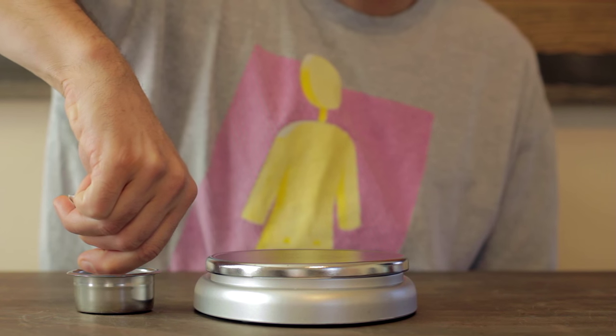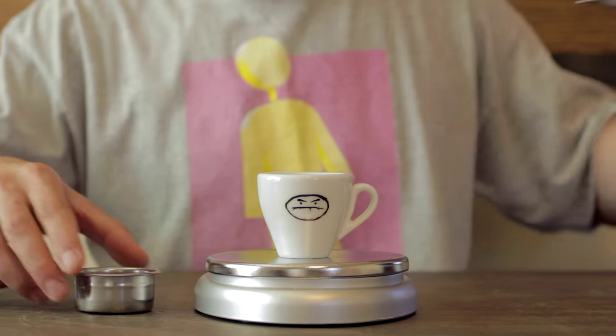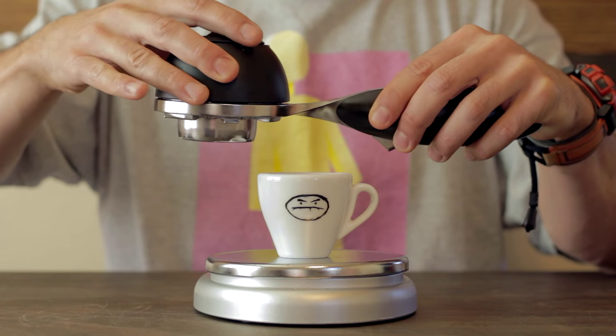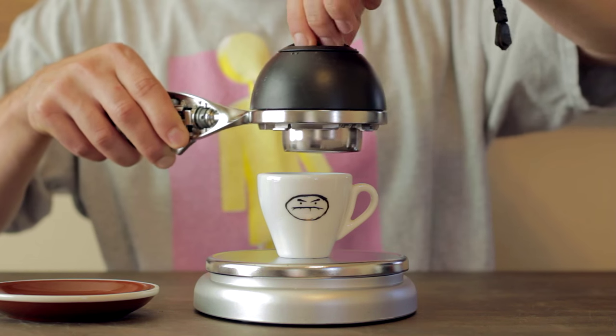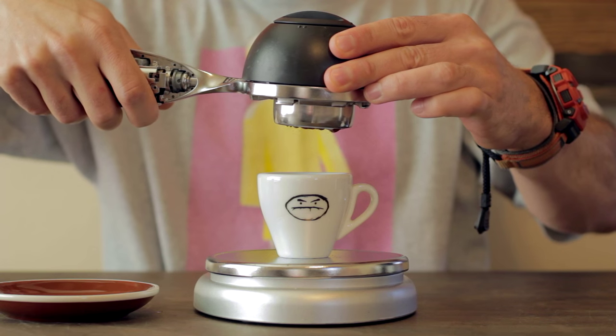Then we're gonna tamp it perfectly level, straight down. This isn't the tamper that came with it — it came with a weird plastic one which I totally lost, so I had to buy an equally cheap metal one, about six bucks on Amazon. Dump that preheat water out of your brewing chamber, get your cup ready, put the basket in the handle, put the group head on top, and pour hot water right off the boil into that brew chamber.